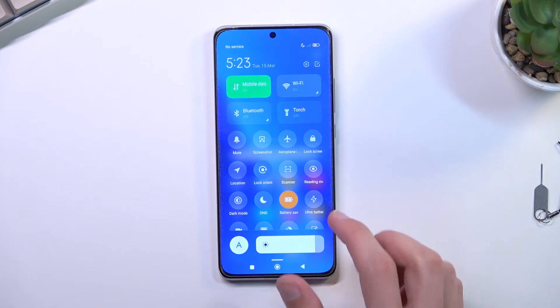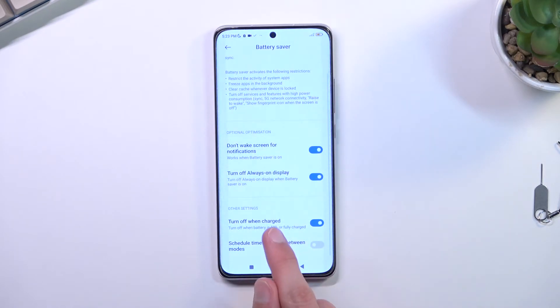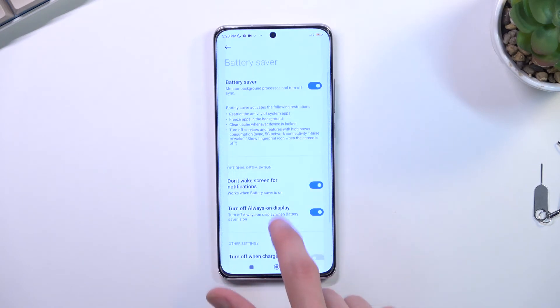Now, the phone by default has the option that it turns battery saver off automatically when you charge above 50%. You can see that right here — if you don't want this behavior, you can toggle it off, and battery saver will then be permanently on. There's also some information here about what battery saver actually does when you enable it, so you can read through it to stay aware.